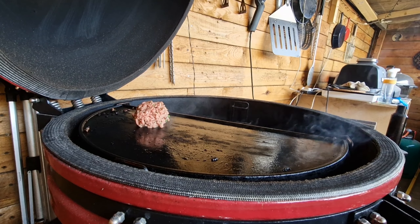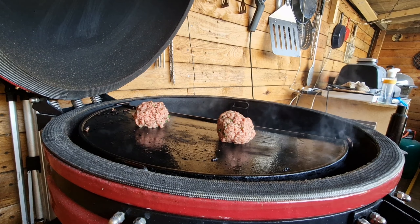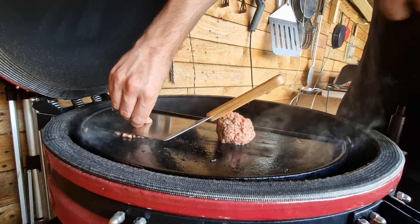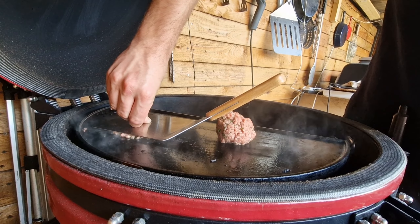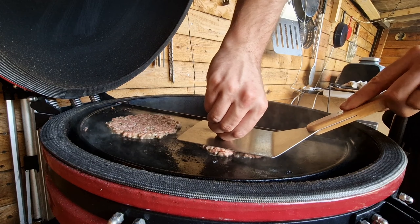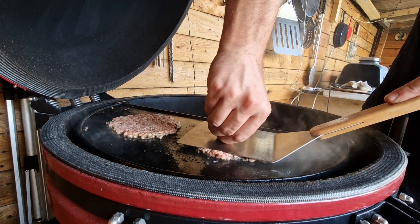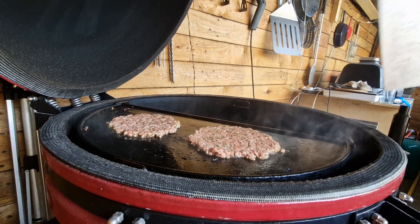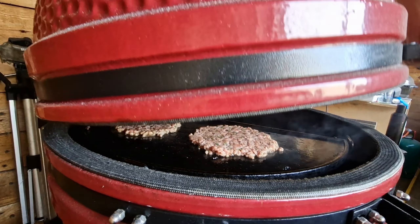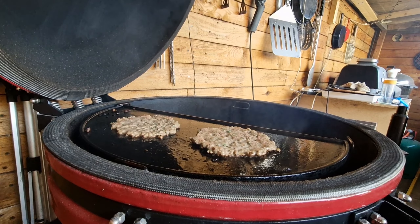We get the lamb burger balls onto a really hot plancha, then take our spatula and push down for about seven seconds — a lot of people say hold it for ten but seven's fine. What this does is form a crust on the bottom of the burger. Everybody thinks we're just pushing all the juices out, but it actually gives you a really nice crust.